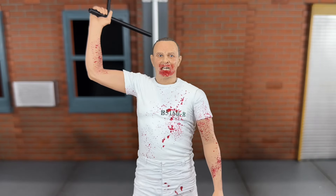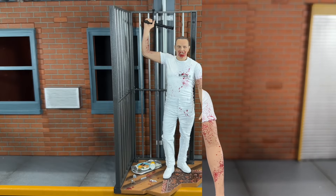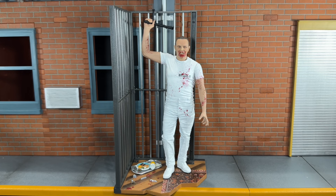NECA did a very awesome job on this. And finally he comes with his cell diorama. I am really surprised that NECA included this with the figure — it's really awesome that they did. It comes in three separate pieces in the package and then you snap them together, and that looks really good. I'm very surprised that NECA put that in with the figure, but I'm really glad that they did.